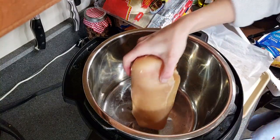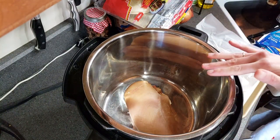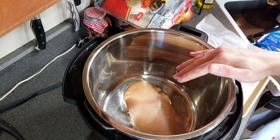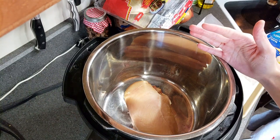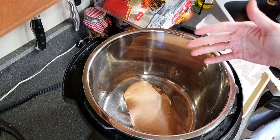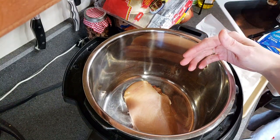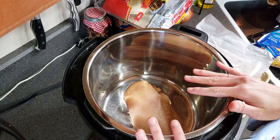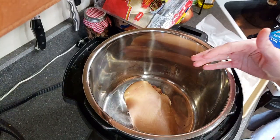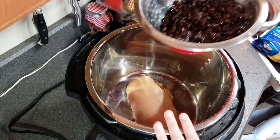We lay this big piece of chicken on the bottom, and then we'll just layer everything else on top of it. This is frozen chicken, as I said before. You can definitely cook frozen chicken in a slow cooker — I've been asked that before. As long as you cook it for about six hours and the temperature reaches 165°F, it is perfectly safe. It's not going to contaminate anything. Everything cooks right along in here.